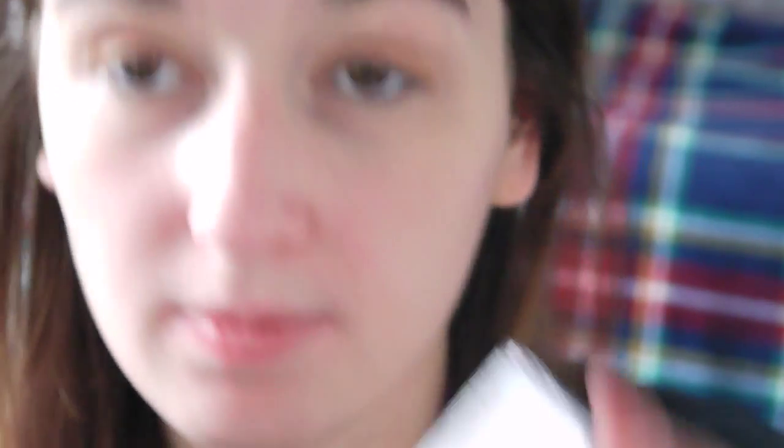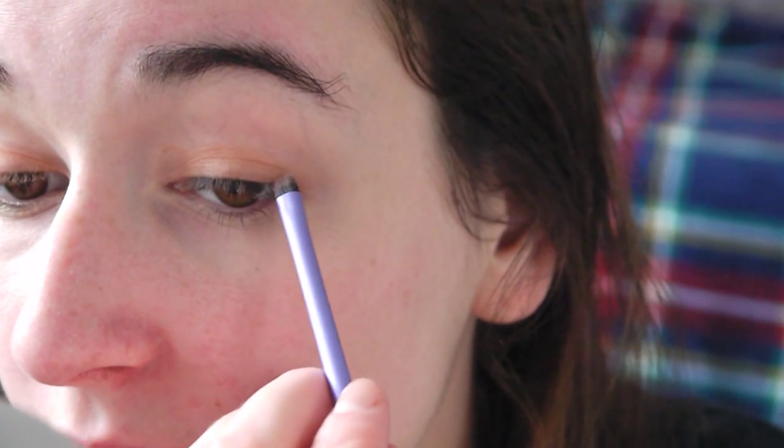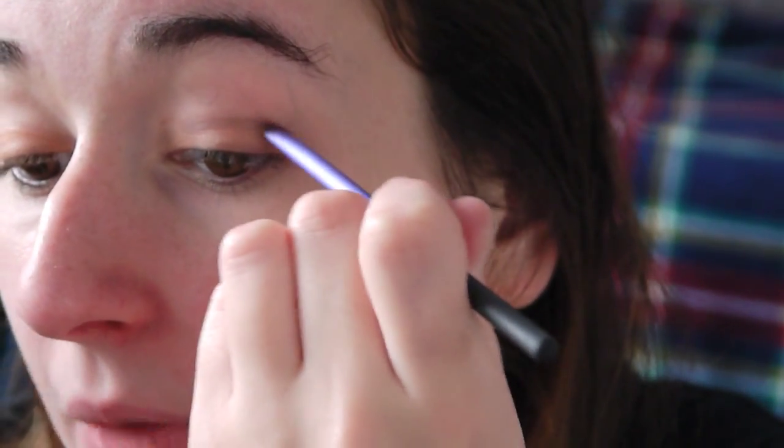Next I'm taking an accent brush, grabbing the MUA palette again and using Lavish — which is this color. I'm just going to put this from about halfway down, not all the way to the bottom but almost, and dragging that through the crease as well. I'm dampening it on a makeup wipe just to give it a little bit more color and make the pigment stronger. I'm dragging that all the way across and matching it up with this bit I drew earlier so it has a little more depth to it.